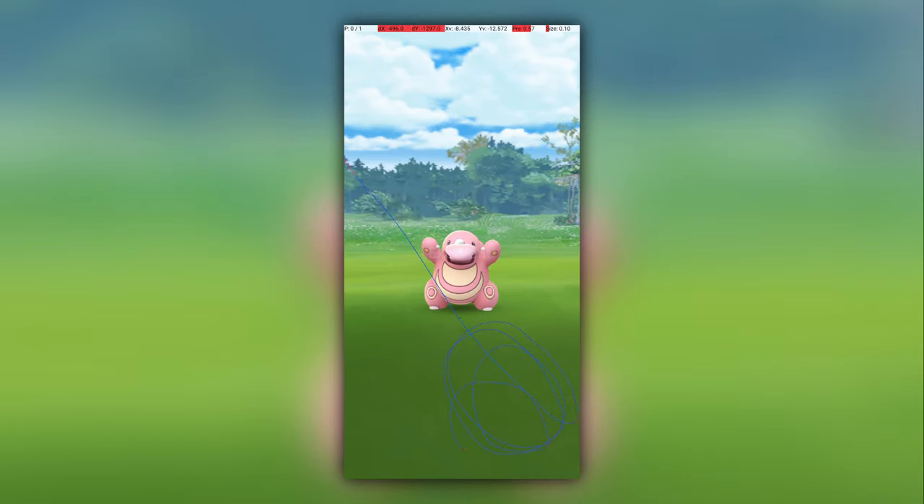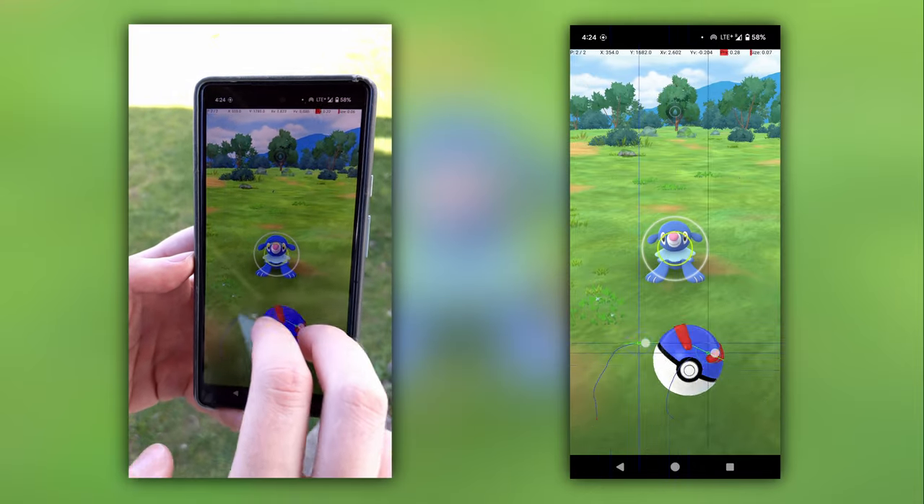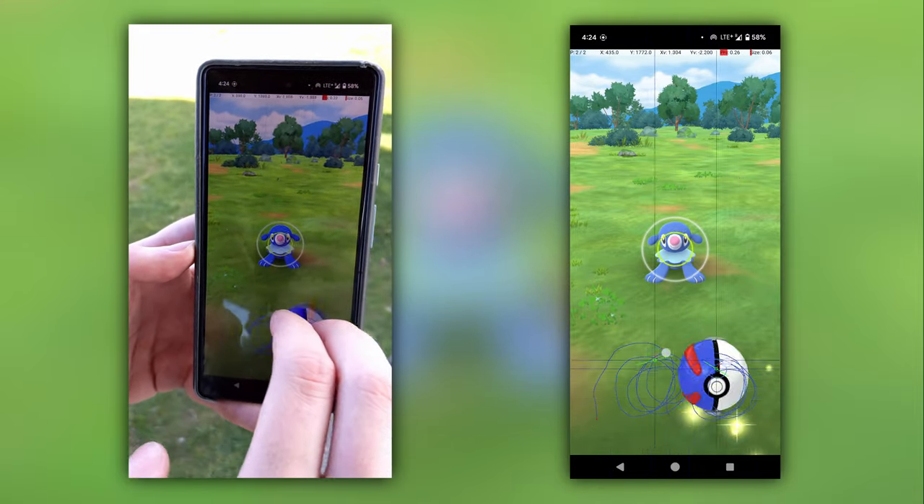For example, I wouldn't recommend this technique for very distant Pokemon like Lickitung, but it did work well for Popplio, even allowing me to get some excellent throws. Here's how it works. The principle of this technique is the same as any two-handed fast catch. It uses your index and middle finger, but depending on which direction you throw, it will go a little differently.